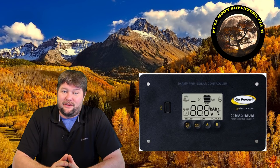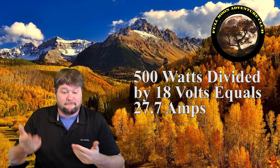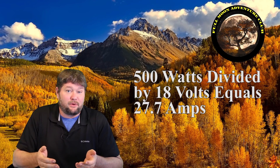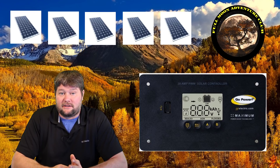How much solar can you hook into a 30 amp PWM charge controller? It works out to about 500 watts if you're using 18 volt panels, which most of them are. It's really easy to figure that out — you take 500 watts and divide it by 18 volts and you get 27.7 amps, which is what the charge controller will handle. It can handle 30, so 27.7 is perfect. You can do that with anything: take 100 watts, divide by 18, and you get 5.5 amps. So with a 30 amp controller you can run about 500 watts, which is a really decent amount of solar.